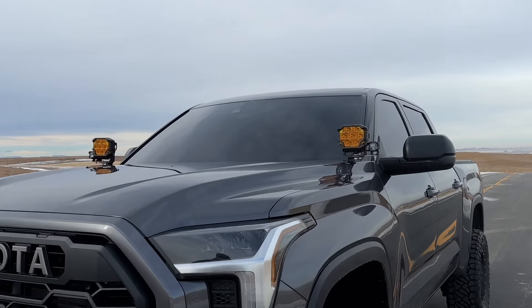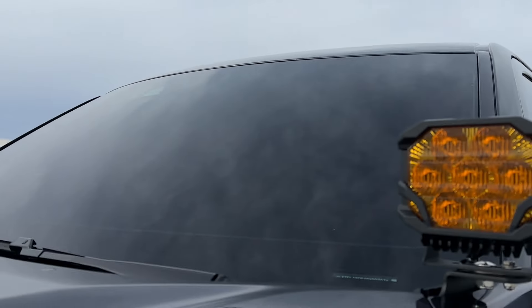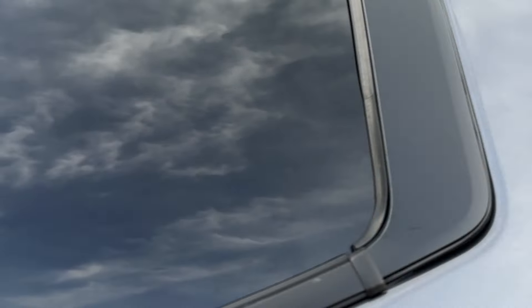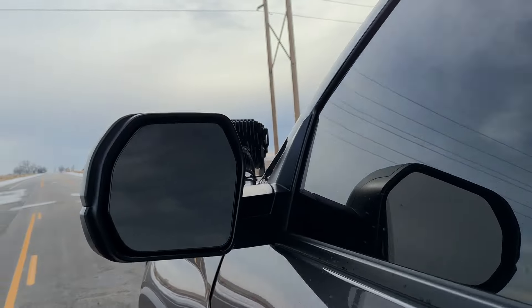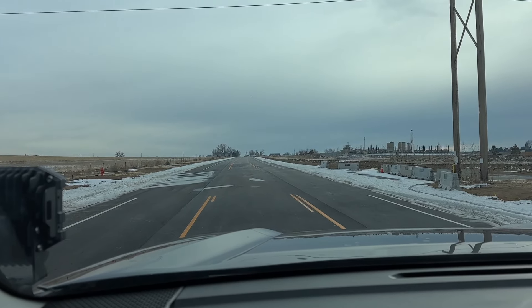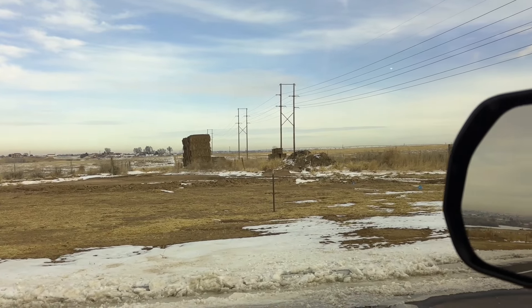I do have tint on my 2023 Tundra. The front windshield is 20% — you may not see in, but I can definitely see out. And then the sides are 5%, and pretty much 5% all around. And then looking on the inside, this is the 20% on the windshield and then 5% on the side windows.